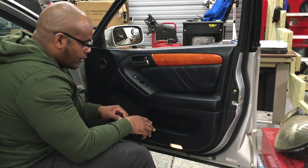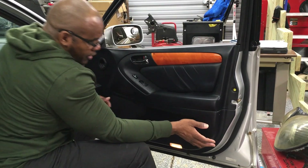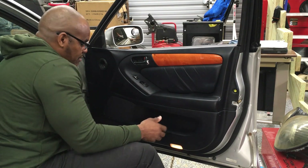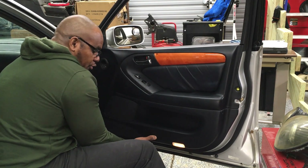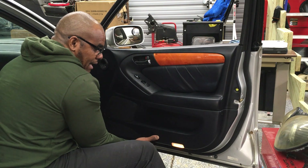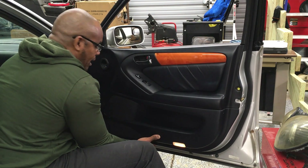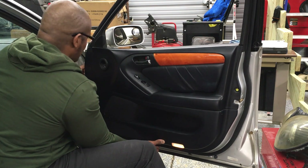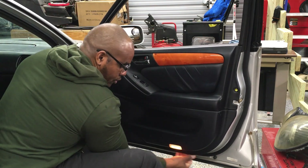Once you have all the screws off, all you're going to do is start at the bottom. You can use a pry tool or you can use your fingers, it doesn't matter. Put your finger between the door panel and the door, gently pry. You'll hear the pops. Work your way around.